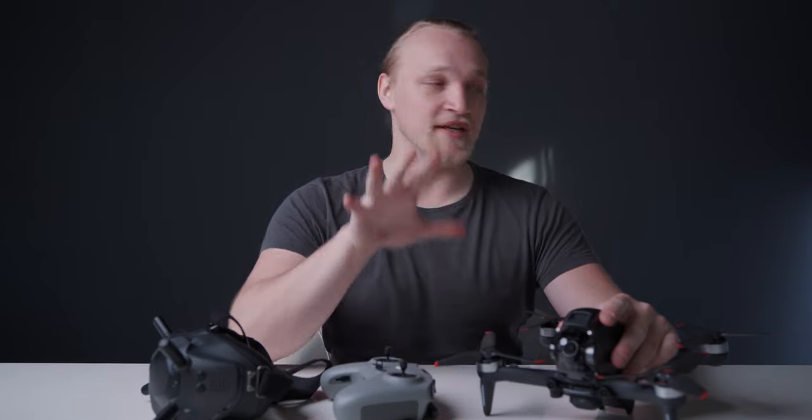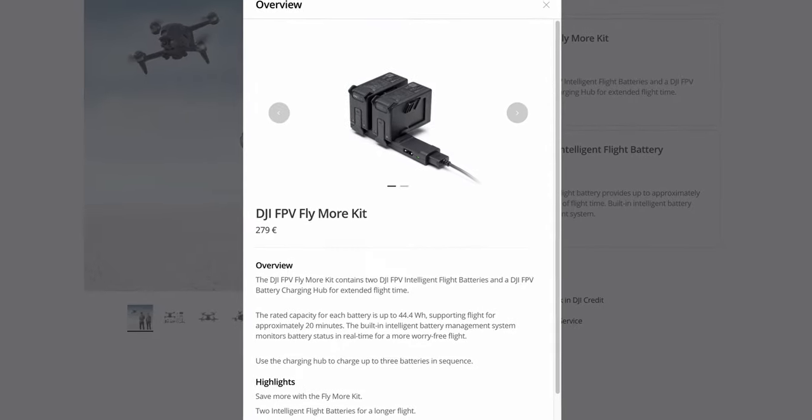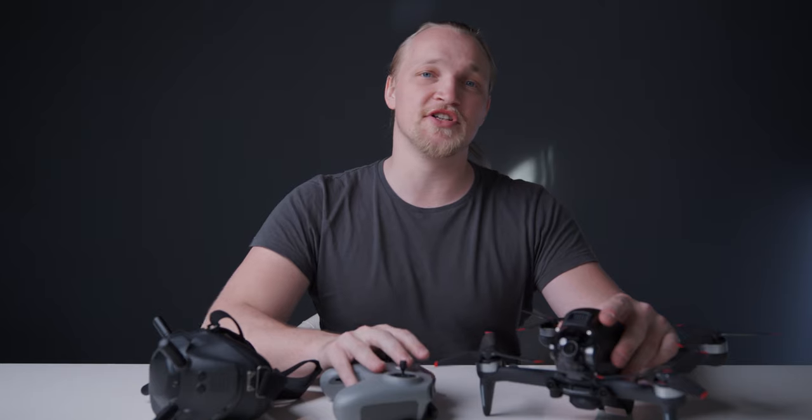If you're gonna do some real flying, you're gonna need more than one battery. There is a kit of two batteries and a serial charger available on the DJI site, but it's currently out of stock. You're definitely gonna want to get DJI Care Refresh or Care Refresh Plus, because you're gonna break this drone if you fly it as it's intended to be flown.